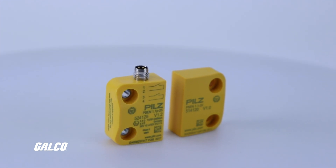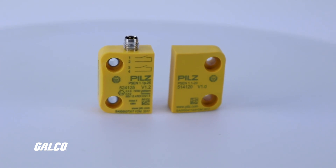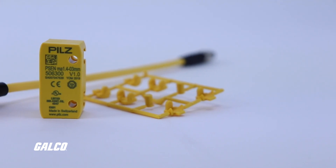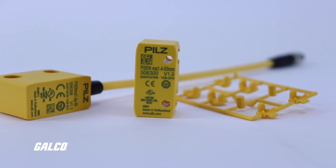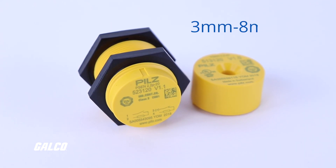The PSEN Mag from PILS is a non-contact magnetic safety switch designed for guard position monitoring, using one of the most reliable methods of position monitoring available at such a low cost. Built upon a magnetic action operating principle, the PSEN Mag actuates at distances from 3 to 8 millimeters. This means that they are manipulation proof because they are able to monitor the position of the safety gate even when the sensors are concealed by non-magnetic materials.